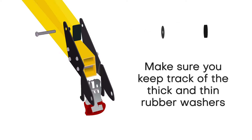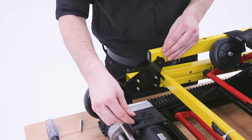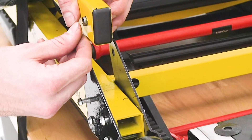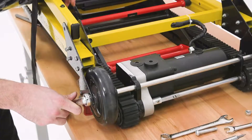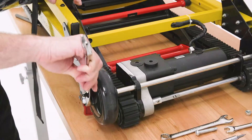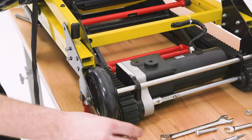When you remove the largest bolt, make sure that you keep track of the thin and thick rubber washers. Additionally, make sure the metal cylinder stays inside the holes on the lever. Next, use the 17mm wrench to loosen and remove the bolt on the axle.